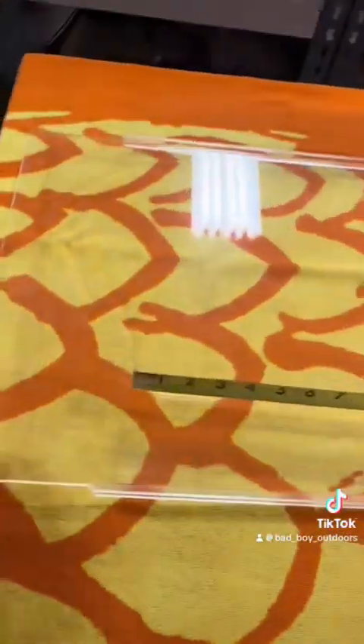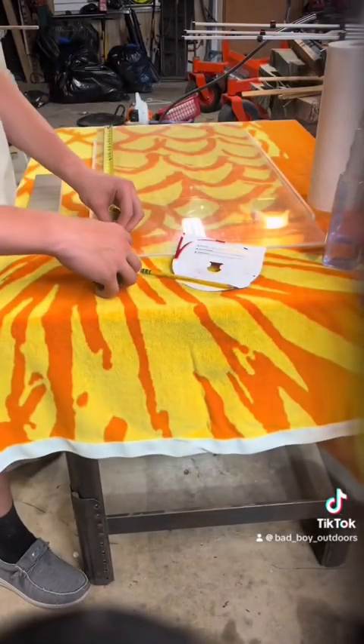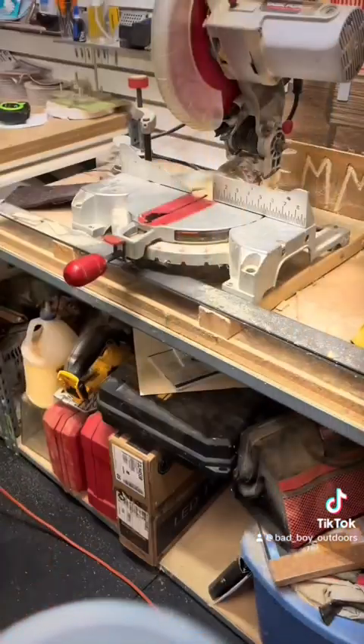Right now I'm about to build a dust cover for this TV that's out in the garage, using this plexiglass and this wood. First I'm going to measure it so I can cut it — it's 32 and a half inches.